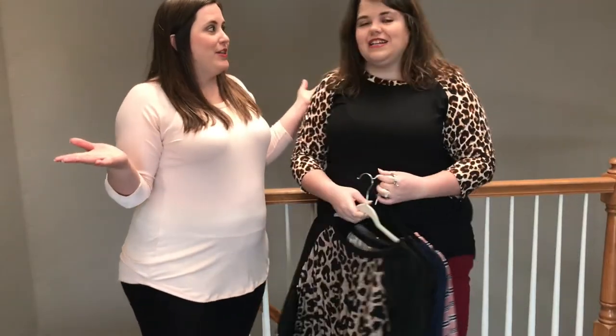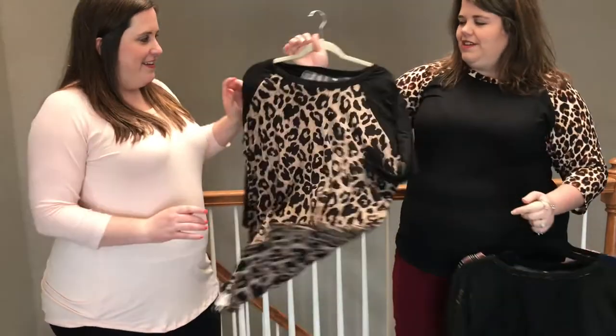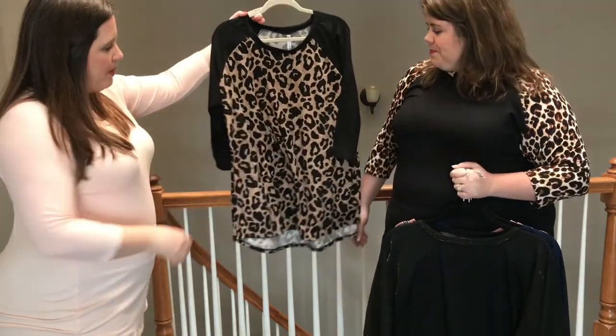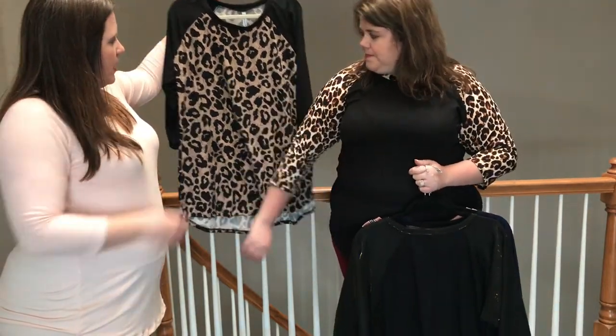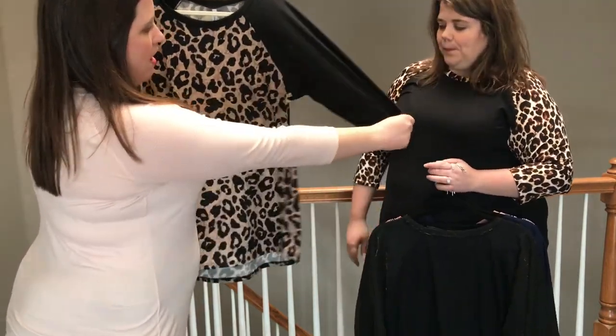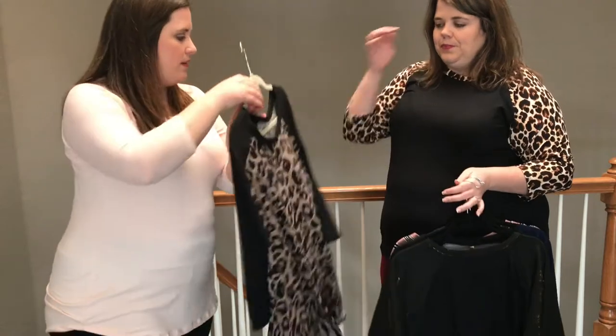Now we're going to share some different prints. We don't have all the prints here but we have a few to show you. The price of the amazing Monrovia tee is only $29 and it ships absolutely free. Here's another variation of leopard — the print and coloring are different from the one Heather's wearing. This one is all DTY brush, so both the body and sleeve are really soft leggings material.